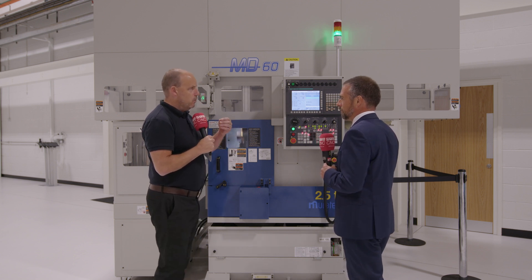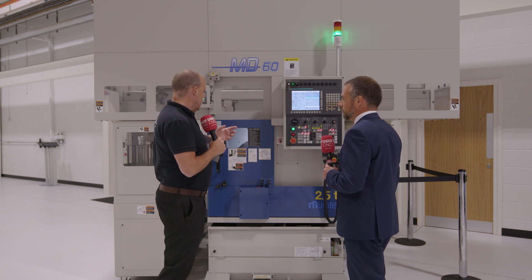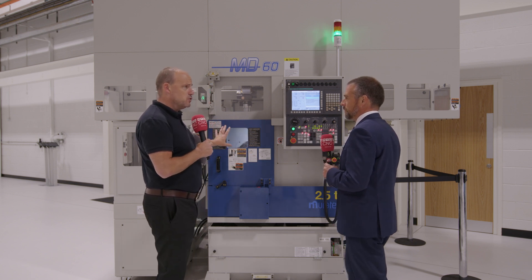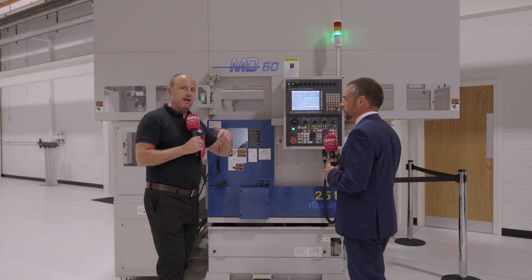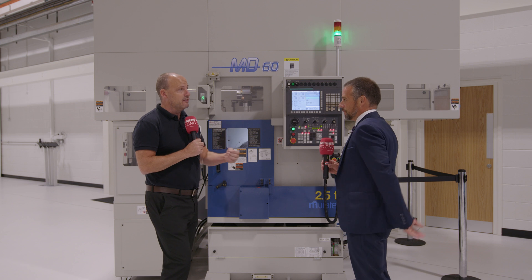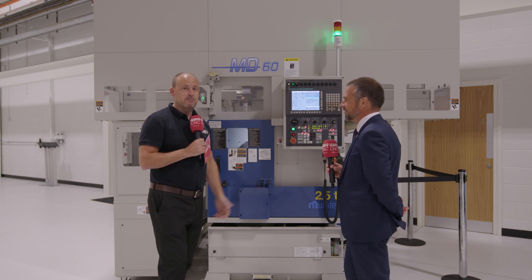The key benefit is freeing operators: if someone is running a machining centre and also worrying about a turning centre — moving parts between machines — there's a lot of time, hassle and manpower involved. This machine eradicates all of that in one small footprint. Load it up, and come in the next morning with parts finished or ready for the next operation. It doesn't have to be just one part — a variety of components can run overnight, so you could come in with two or three different batches done. That's exactly the same philosophy Matsura promote. The buy now pay later offer reflects Matsura's confidence in the machine. Find out more at matsura.co.uk.